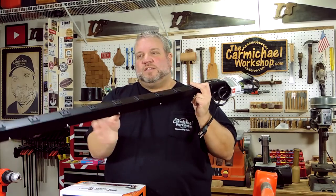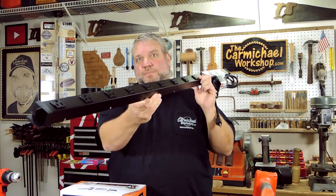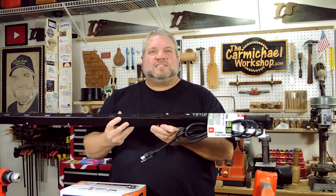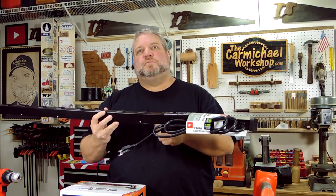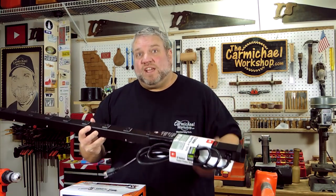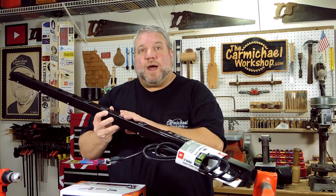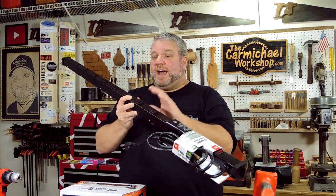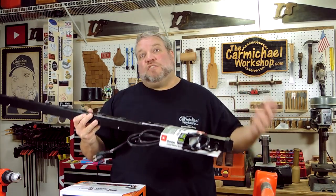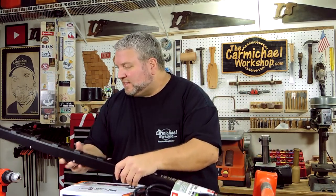I also went out to Harbor Freight and used a coupon to get a good deal on a 12-outlet power strip. One of the problems I'm tired of dealing with is having to unplug machines and plug in other tools when I need them. I like having everything plugged in and ready to go, so I think I'm going to go out with another coupon and buy another one tomorrow. That way everything will be plugged in and ready when I need it — and of course at Harbor Freight I got some free scissors.